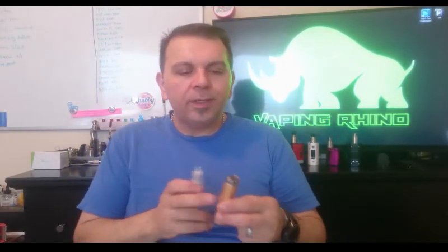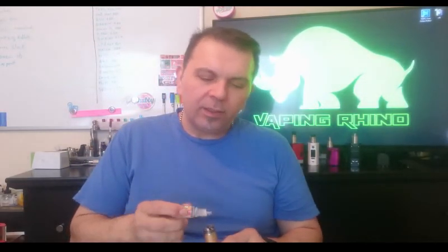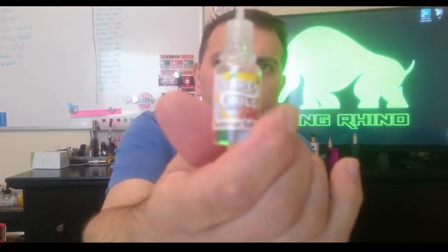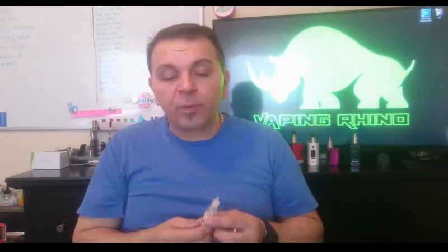What's going on guys, this is Dominic, I am your host, this is the Vaping Rhino right here. Consider clicking and subscribing. Today we're going to talk about a mech mod. I put some Vape Wild Summer Solstice in there, and these have been really disappointing when I first got them but they've been steeping three weeks right now and the flavors are just popping.